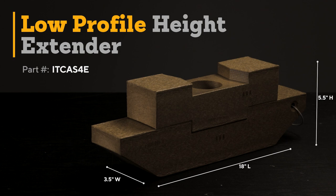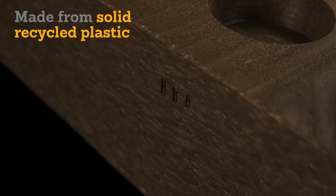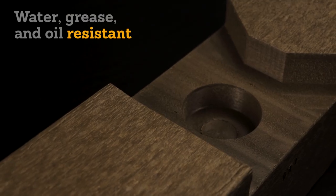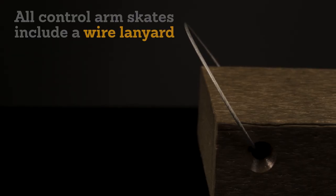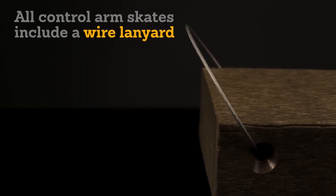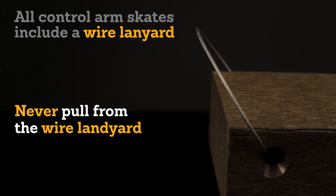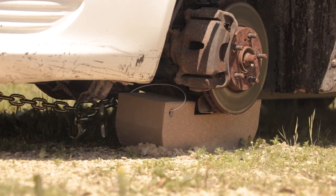All height extensions should be used in tandem with the standard skates and not as a standalone skid. All ITI skates are made from solid recycled plastic, which stands up to harsh conditions including extremely cold weather. They are also water, grease, and oil resistant. Each of the standard control arm skates includes a wire lanyard. These cables are for handling and storage only and should not be used for pulling. You should always pull from the load and not from the lanyard.